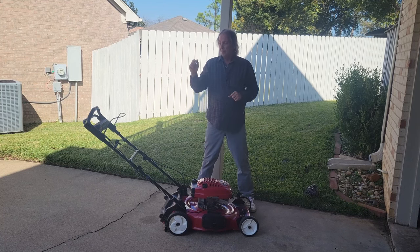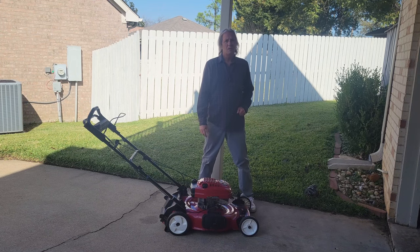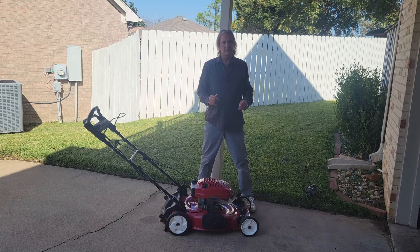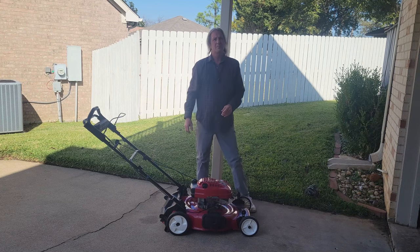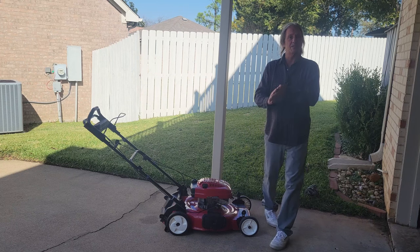We'll do a fast forward of replacing the recoil mechanism at the end of this — it's super easy. All you do is take the cover off, pull the whole thing off, and you'll be able to look at it and see if it turns or perhaps it's rusted in place.